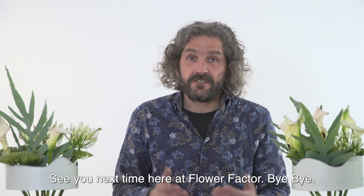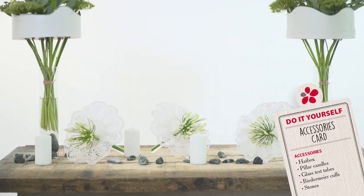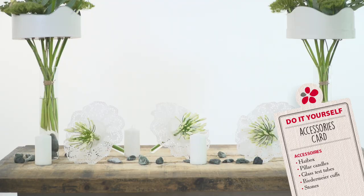I hope you like the ideas. Play with it, have fun with it, and see you next time here at Flower Factor. Bye bye.